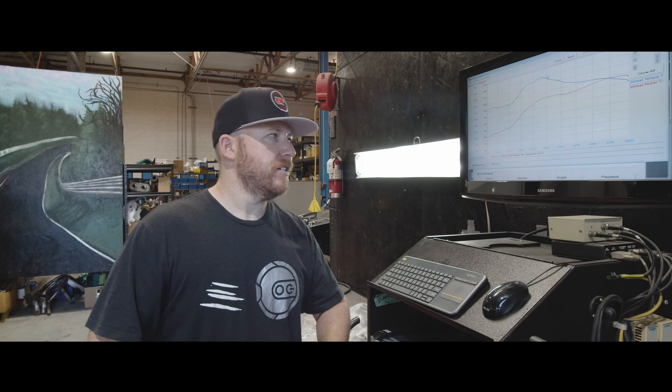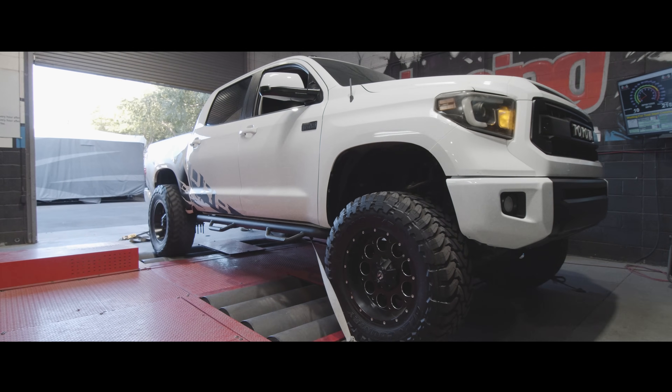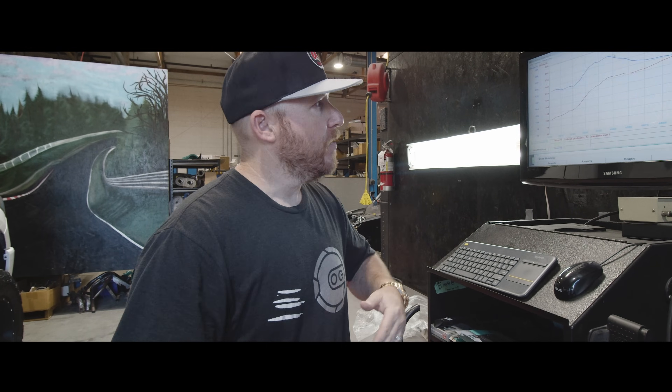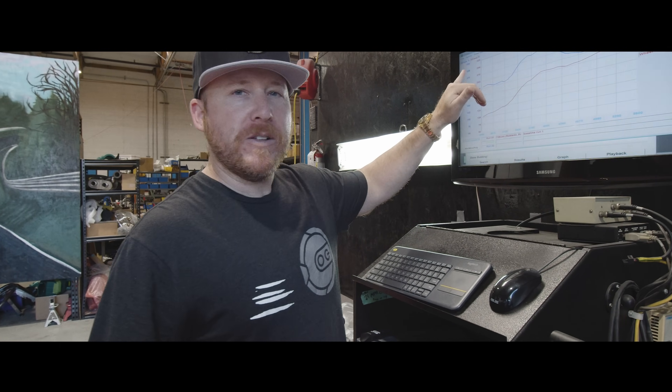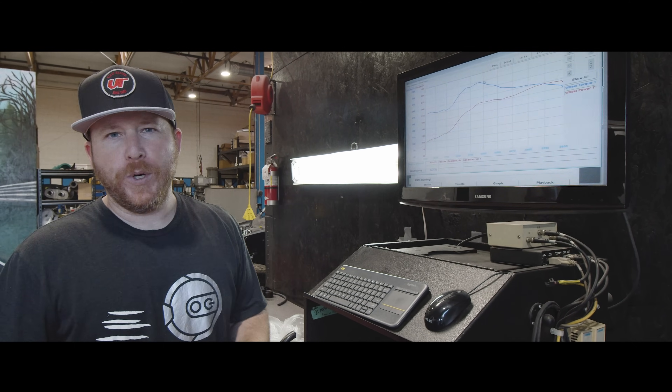We just finished the baseline test, so we've got some good numbers to go off of. We're here in Arizona — it's about 105 degrees Fahrenheit, 91 octane, and this thing has massive tires, so our numbers are going to be a little bit low. But what's important is the difference, the delta between stock and with the supercharger. We've got about 300 foot pounds of torque peak and right about 245 rear wheel horsepower.